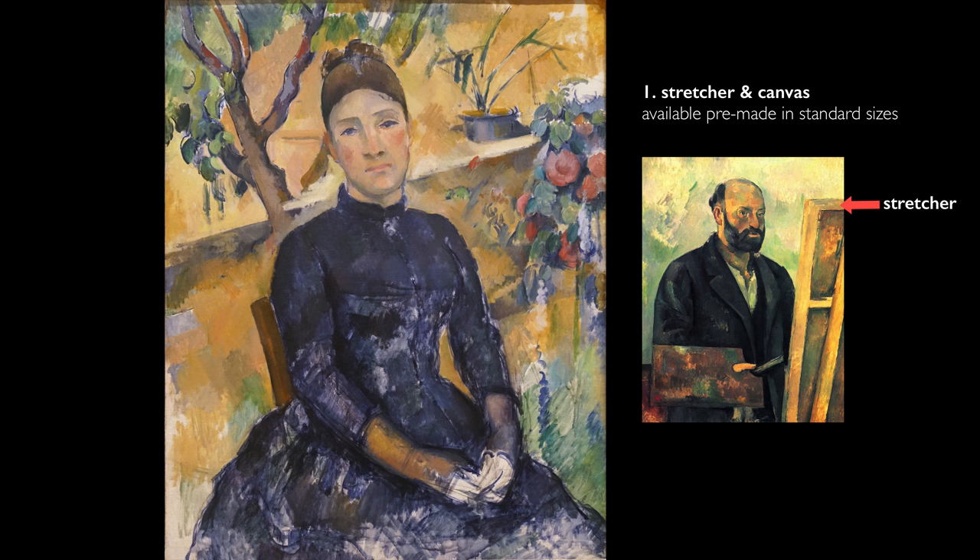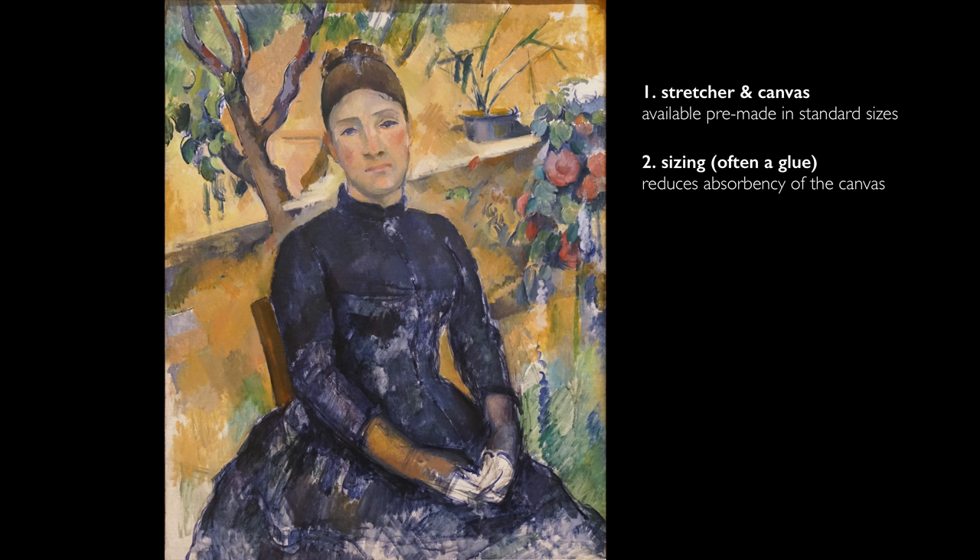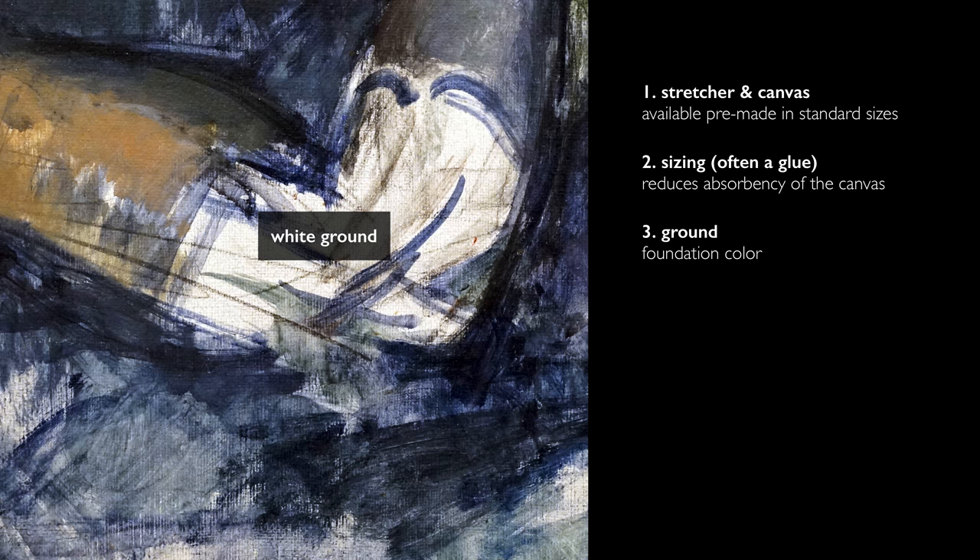The next step would be to apply a sizing. The textile itself is too absorbent, so whatever layer you put on next — which is called the ground layer — might get absorbed into the canvas. And in Cezanne's case, often that ground is visible. We do see the ground layer, not only where it's not been painted, but where he has integrated it into the composition.